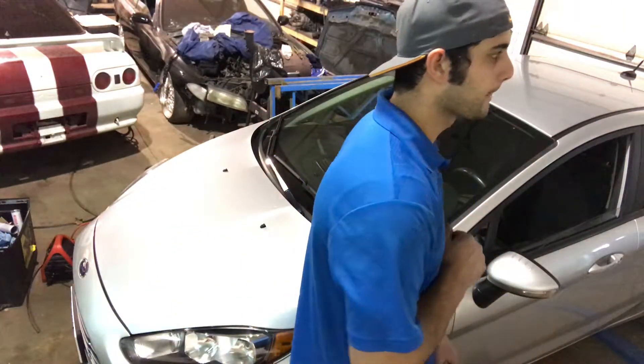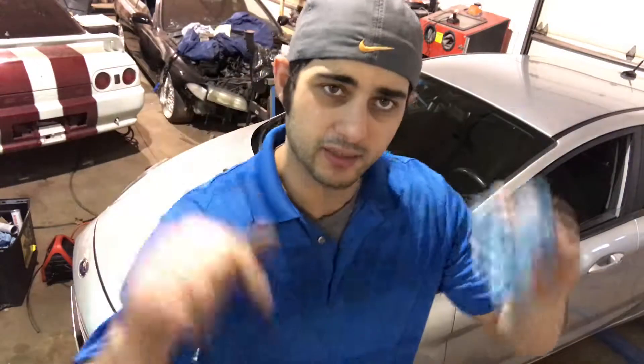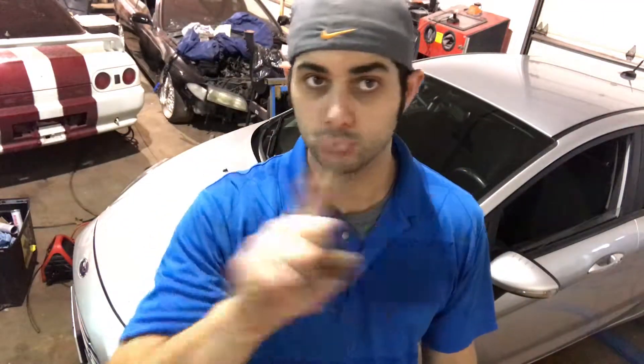Next tip: you put a windshield in, you put the tape on to hold it in place until the urethane dries — don't send it out with tape still on it. That car stays in your shop until the urethane is dry. If you're using slow-cure urethane and want it out the door faster, pay a few bucks extra and get the quick-dry — two hours, airbag safe, fully cured. If that car can't sit in your shop for two hours, there's something wrong.